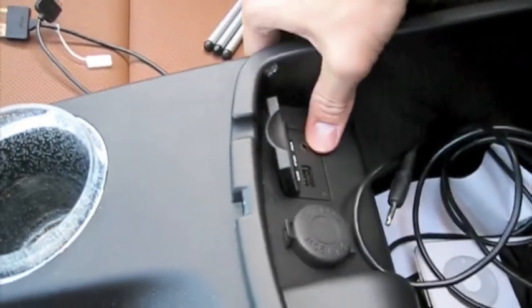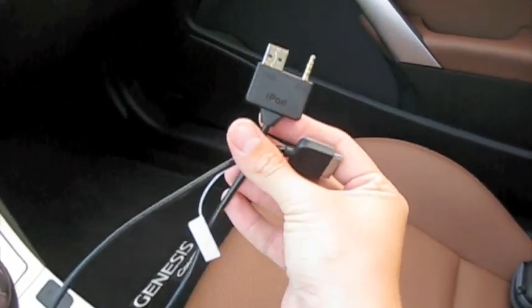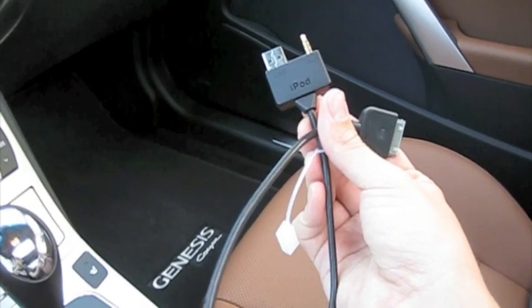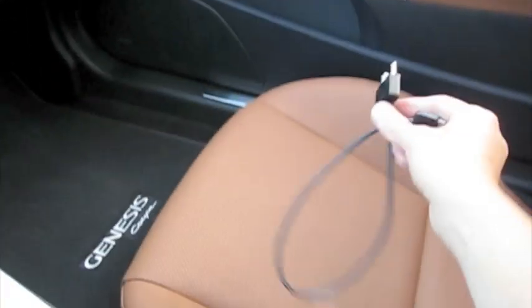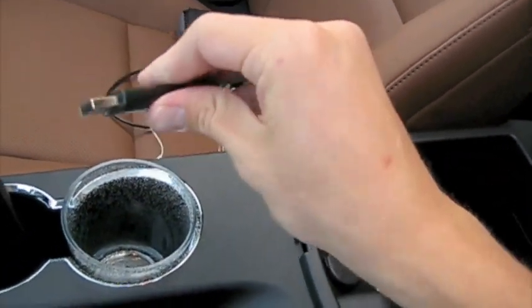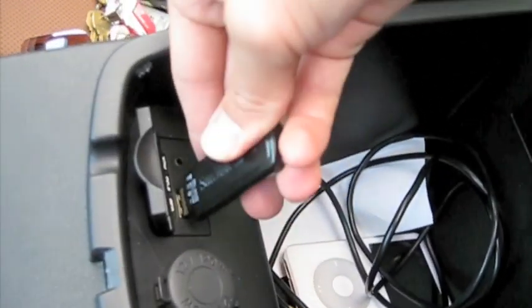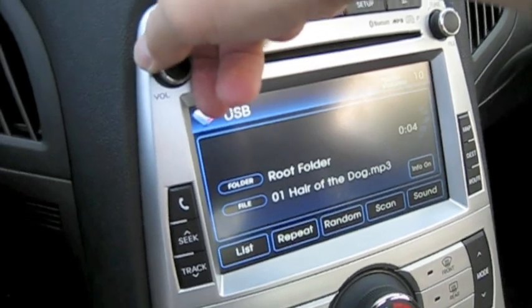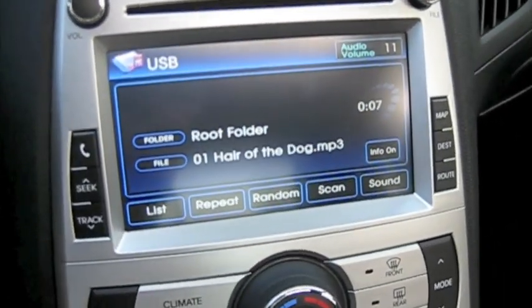If you have a thumb drive, you can insert it into the USB port — I'll show you that — and control all your files from the screen. You can use the auxiliary to just plug in through a headphone outlet, or you can use this cable purchased at your local Hyundai dealer. It will be used with your iPod and allow you to control your iPod from the navigation screen. I'm going to demonstrate the thumb drive first. I have a standard USB thumb drive here. You're just going to want to insert it into the USB slot. The car will instantly read it and instantly starts playing a song.